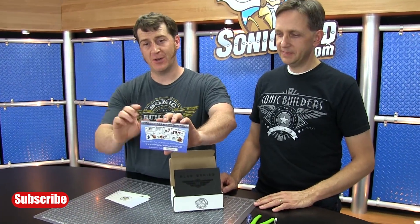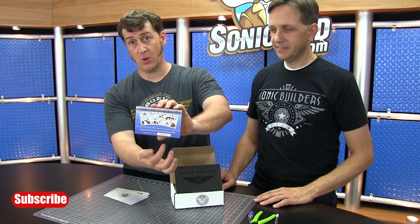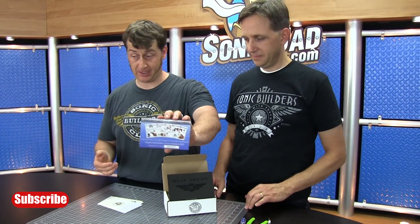One of the first things you'll notice is this PDF redemption card. Pay attention and don't lose this. You want to go to this URL and follow the directions to download your copy of the PDF instructions. They contain the step-by-step details on how to proceed with building this project, so don't lose this.